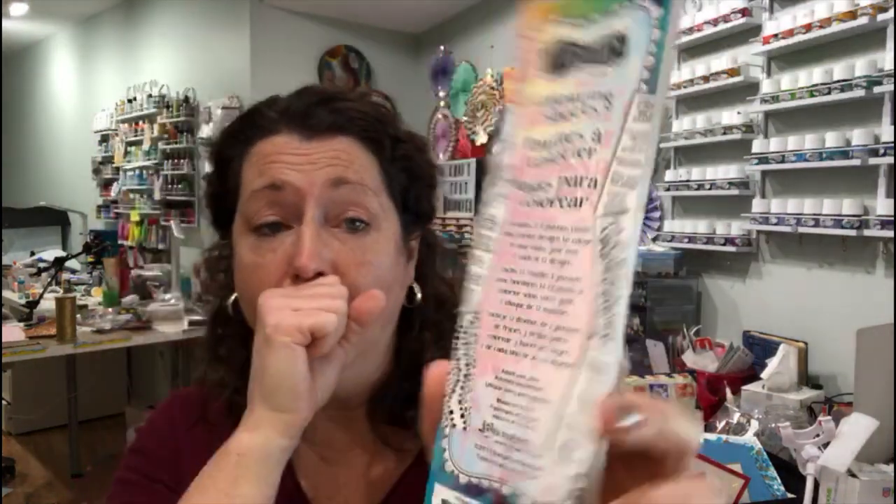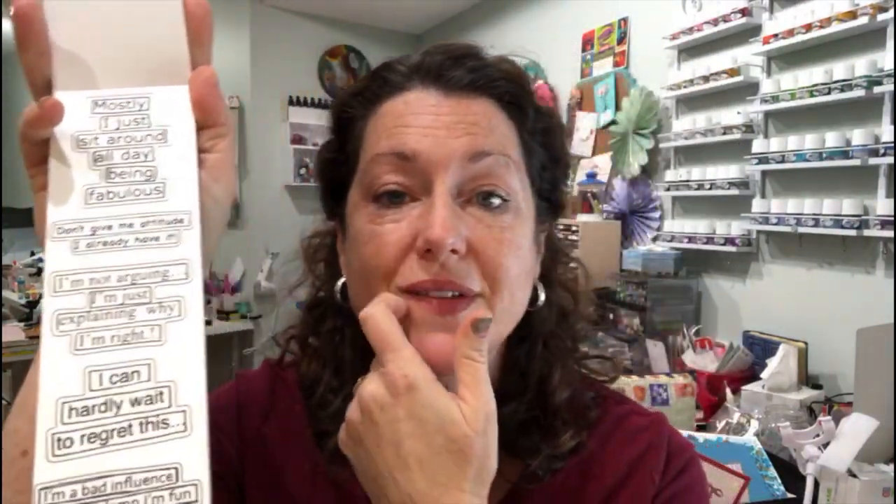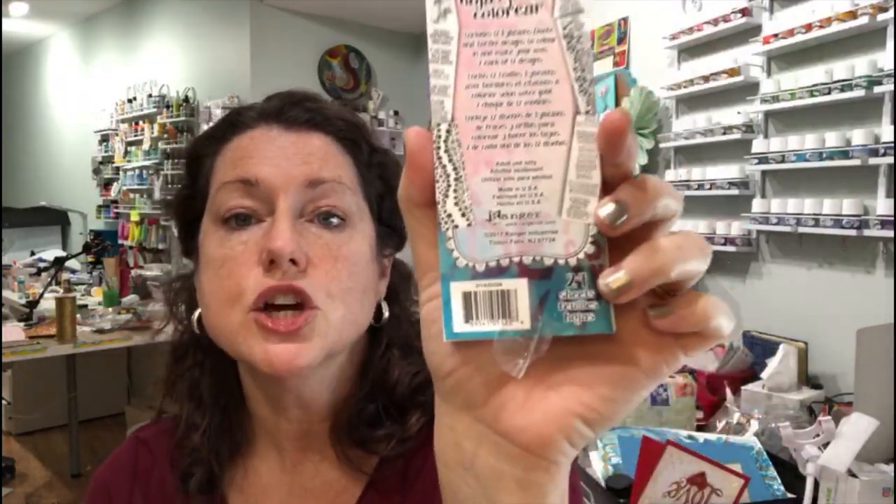Oh, Dilutions coloring sheets! This is something I know Diane has done — she's done these coloring borders, and some of them include her sentiments. So if you didn't want to invest in her stamps, you could almost just get some of these — for example, 'mostly I just sit around all day being fabulous' — color them in with whatever media you wanted, cut them out, and use them. There are 24 sheets, 12 each of 12 different designs.